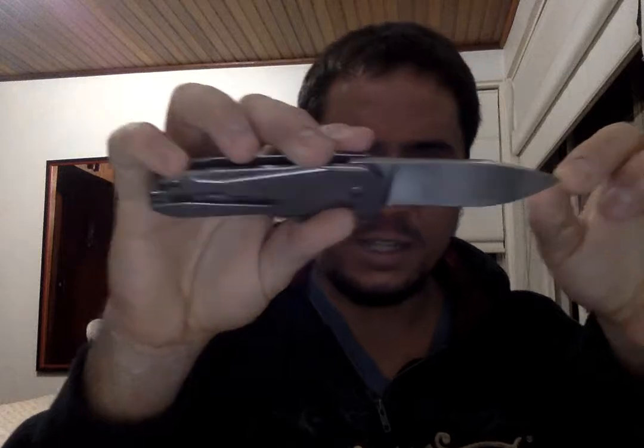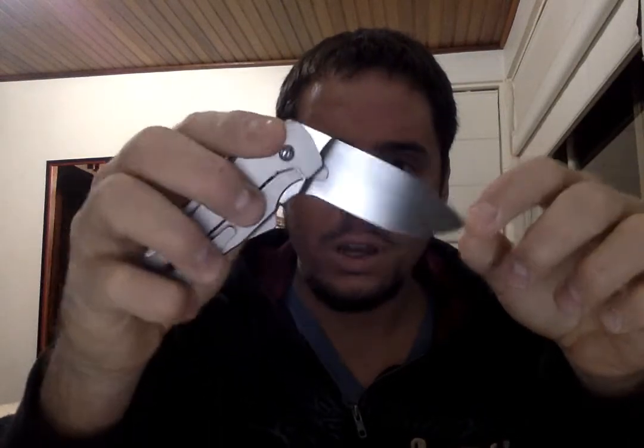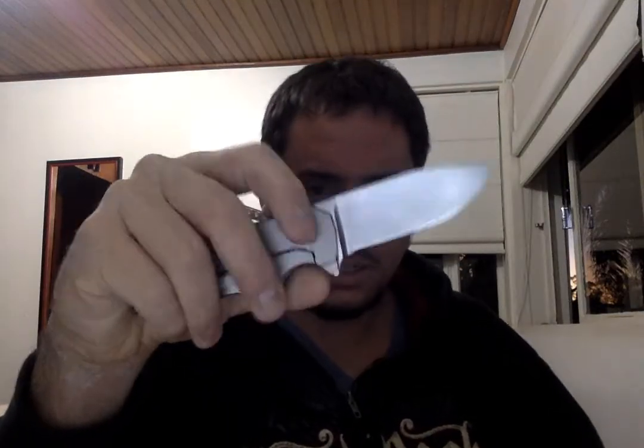The blade — it is full titanium, and the blade steel is CPM154. Gus really loves that steel, and I have absolutely no complaints. It's an amazing steel.